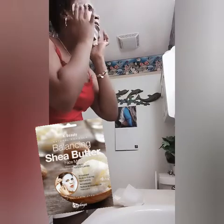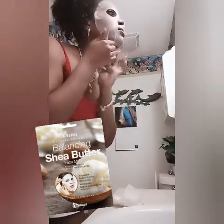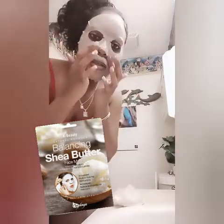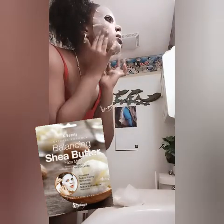I've never done a sheet mask before — I always use the cream masks, the usual kind. But this is something different for me. I just want to see how well it really works.